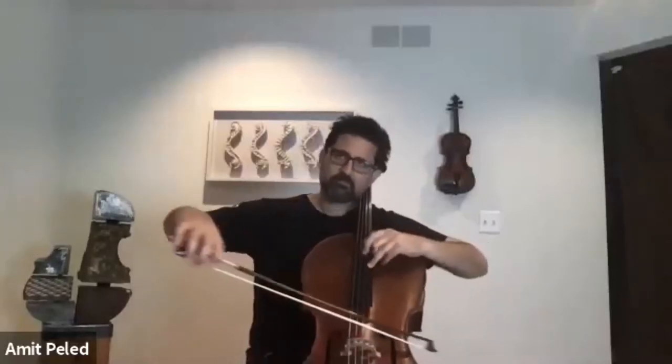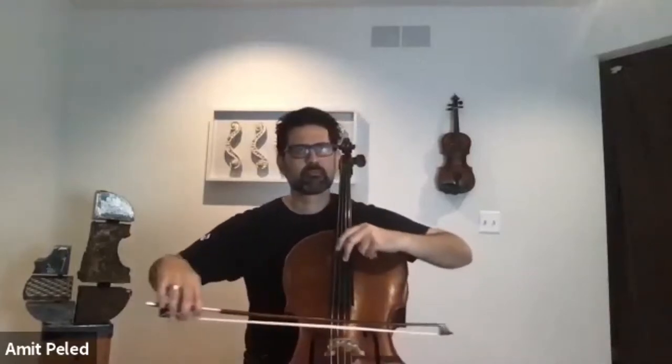Ready? Two bows for each note. Now let's go through F, like we do here. Let's do it again — guided finger through F, and E flat.